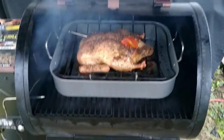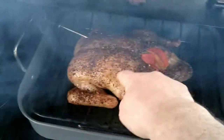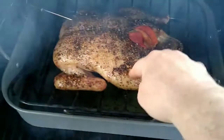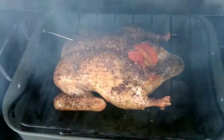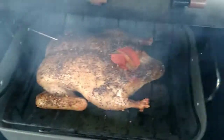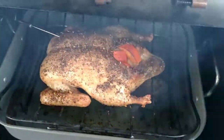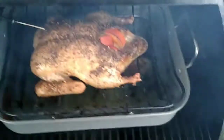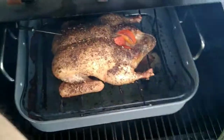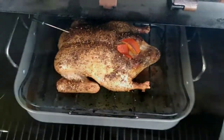The temperature's up to 151. I'm looking at this bird and the skin is not crispy at all — it's not really getting any color. The temperature is pretty much on point though, only about six more degrees to go. I'm going to try to put some glaze on it now.